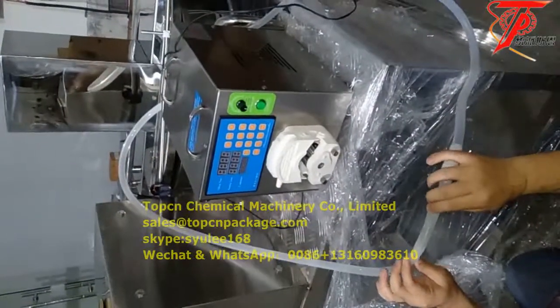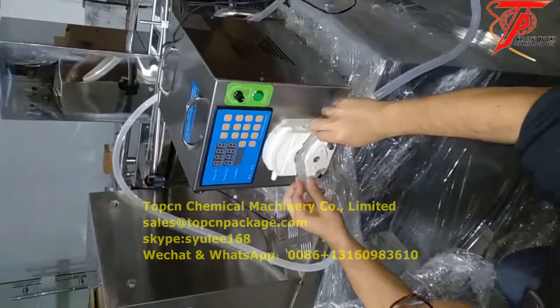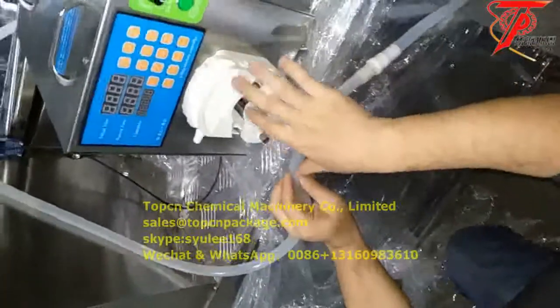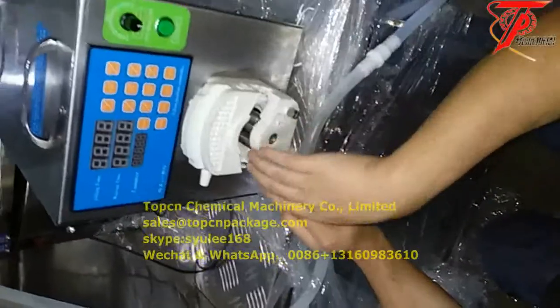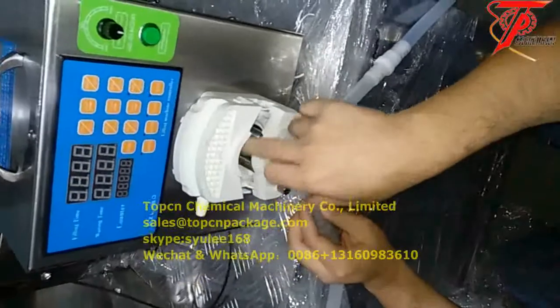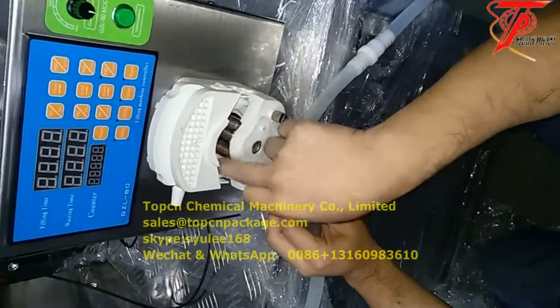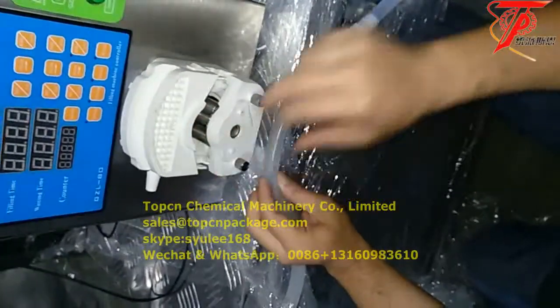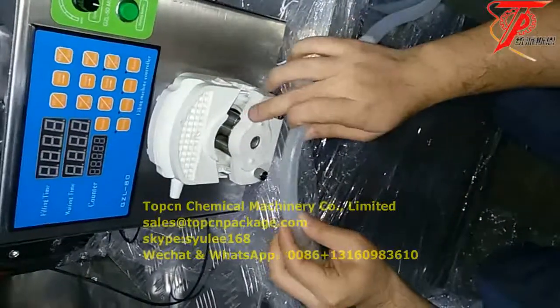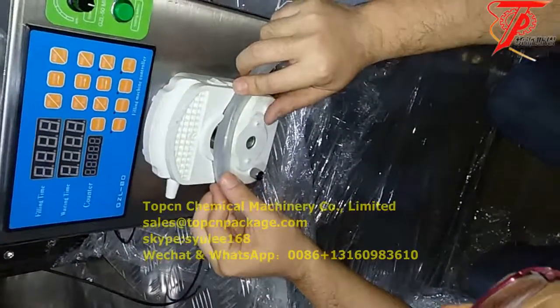So, if you want to install it, make sure this one inside is working — it's moving. Make sure these two are running; if not, this one should be changed. After that, put the pipe inside.